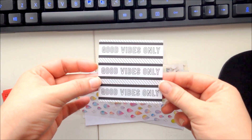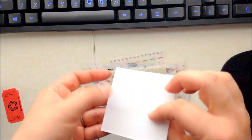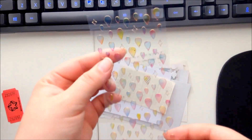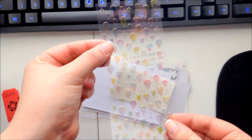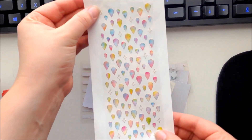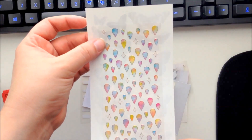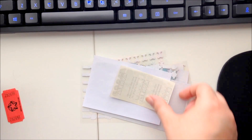Next is a 'Good Vibes Only' sheet — black and white so you can color them in, on a matte paper. Very fun! And then what looks like raindrops with a gold foil accent — kind of hard to see on video but they're pink and yellow with gold foiling. There we go — now you can see them much better. Those would be a lot of fun for bullet points or marking events in your planner.